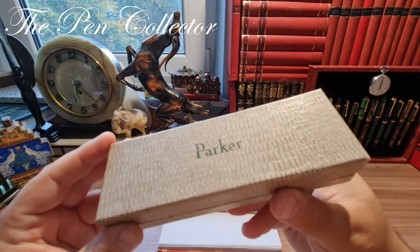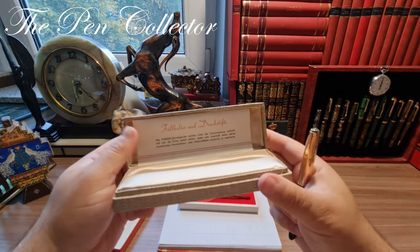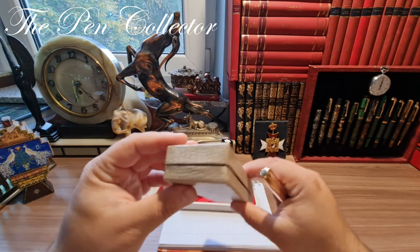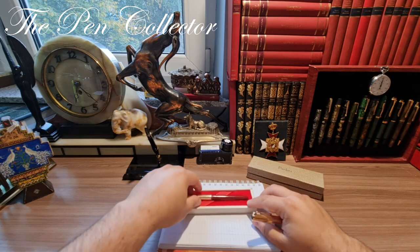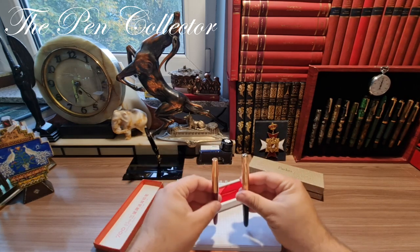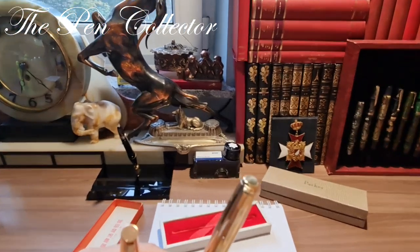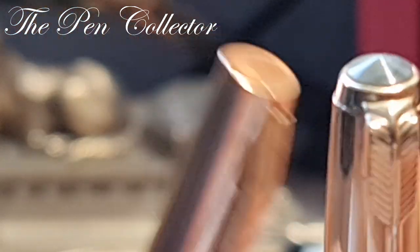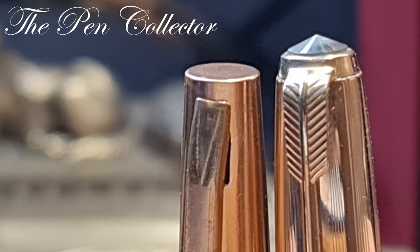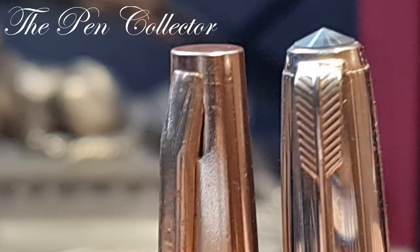It comes in this wonderful box. If we put them side by side we can see that the Parker 51 is a little bit longer. Now this Chinese model has the flat top, and when I see a Chinese model with a flat top I automatically think of the end of the 1970s and all of the 1980s — they started simplifying their products.